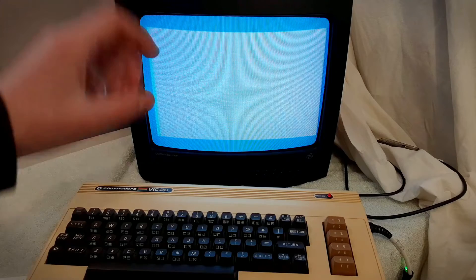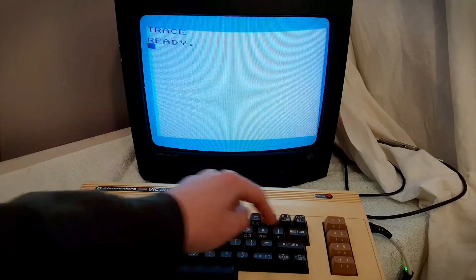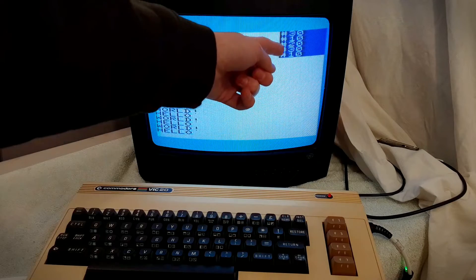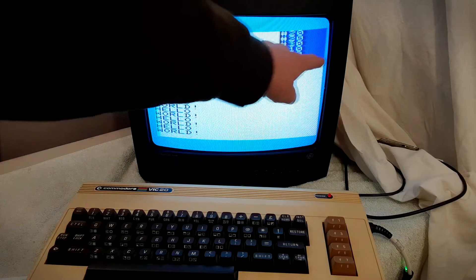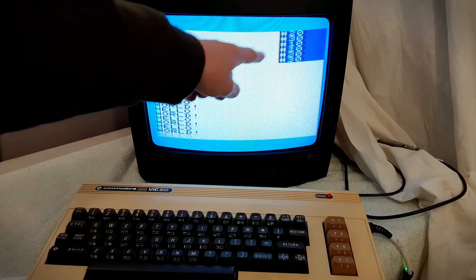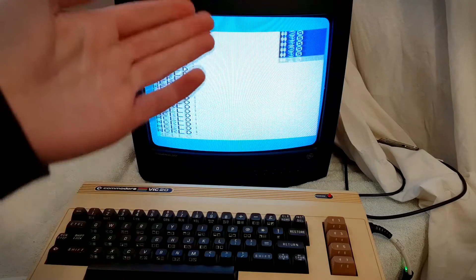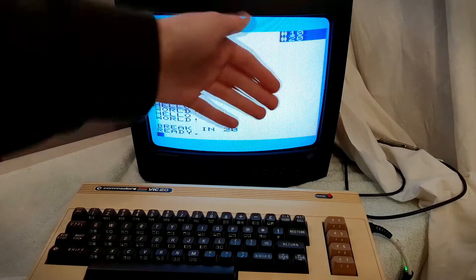This next command is called TRACE, and it's pretty cool. Just type TRACE to turn it on, and now let's run our program. As you can see, in a little box in the top corner, it's displaying the line number that is currently being executed — cycling through 10, 20, 30. This is pretty handy for debugging.